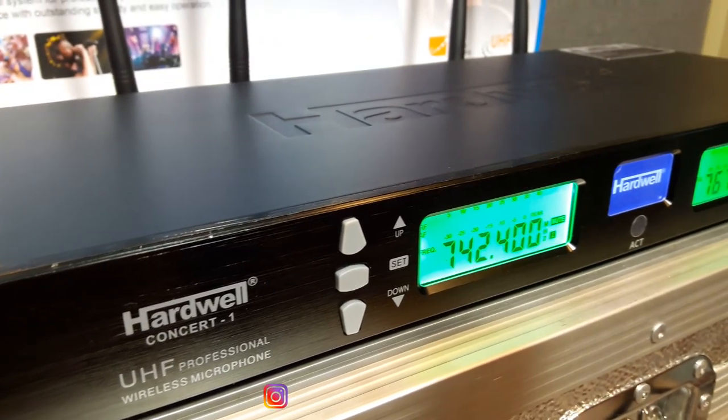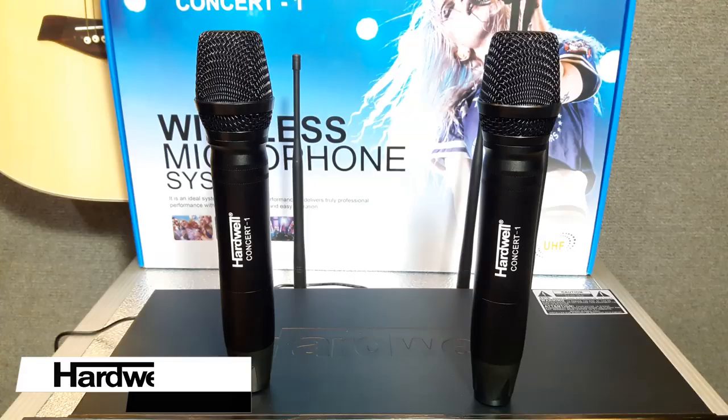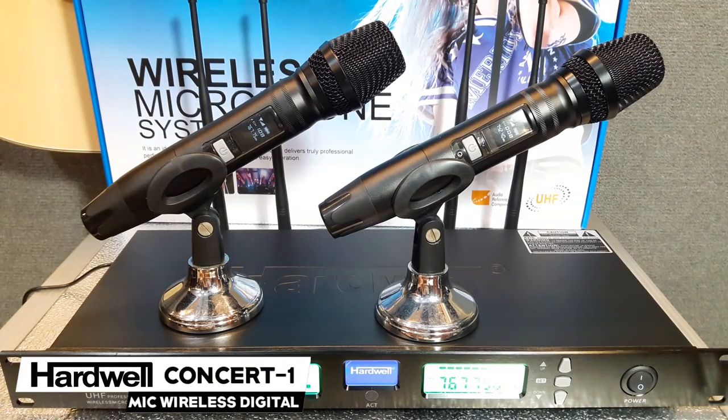Okay brother, meet you with me, Kohendra. In this video, we will review the MiG wireless new from Hardwell with Concert 1.